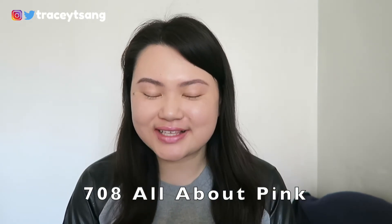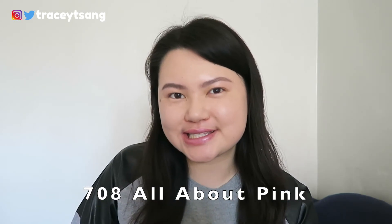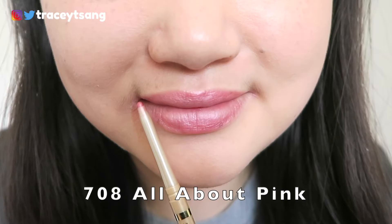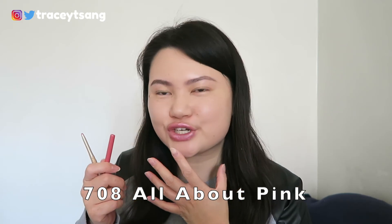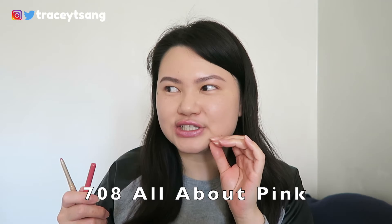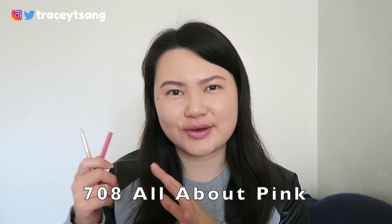The final color is 'All About Pink.' This color reminds me of a pearly, iridescent pink. It has a mixture of that to the color, and typically I don't really go for iridescent pink colors, but I'm actually kind of liking this one. Especially when the light hits a specific way it gives off that pearl-like shine that I quite enjoy.